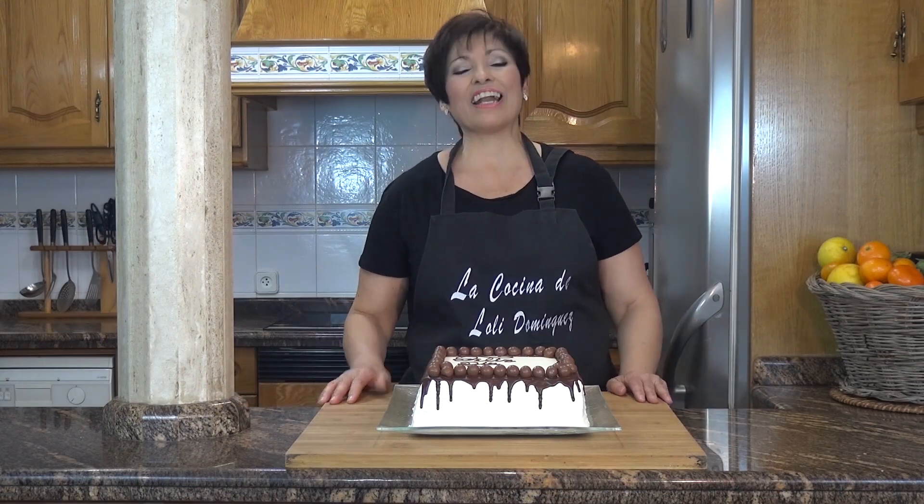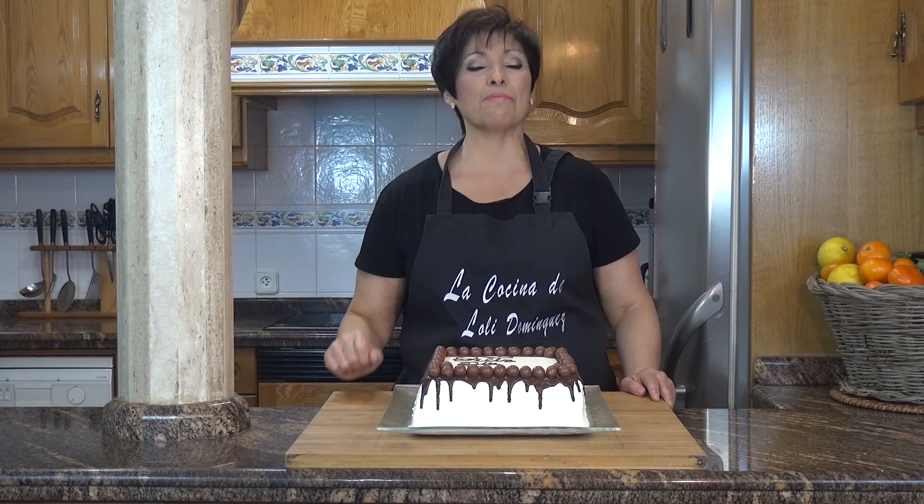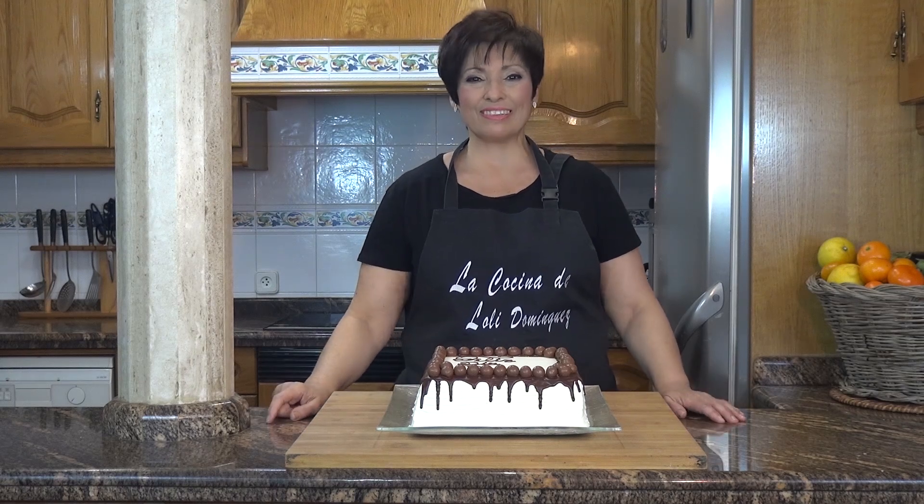Si os ha gustado mucho la receta, regalarme un me gusta, que así me ayudáis mucho a poder seguir grabando vídeos. Suscribiros al canal si aún no lo habéis hecho, porque vais a encontrar esta receta y muchas más igual de deliciosas — además es gratis. Activando la campanita recibiréis un aviso cada vez que publique un nuevo vídeo. Compartidlo con la familia y amigos y no olvidéis que cada semana tenéis dos nuevas recetas. Si preparáis esta receta o cualquier otra de mis recetas y queréis que yo las vea, hacerle una foto y subirla a Instagram, etiquetadme como arroba la cocina de Loli Domínguez, y yo así las podré ver. ¡Gracias!